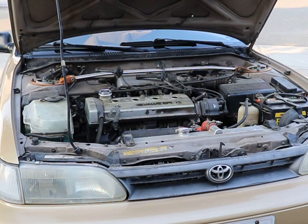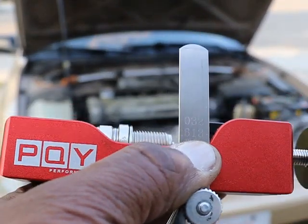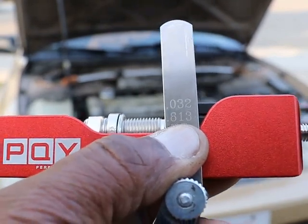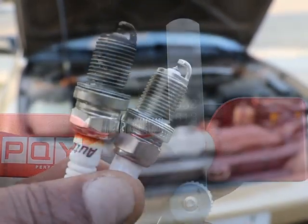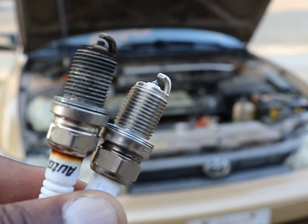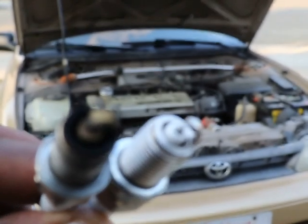I gapped all the plugs at 32 thousandths — see if we can focus here — and now we're going to install them and see how it runs. Just so you can see, this is what the old plug looked like. It was burned up pretty bad, carbonized pretty bad.